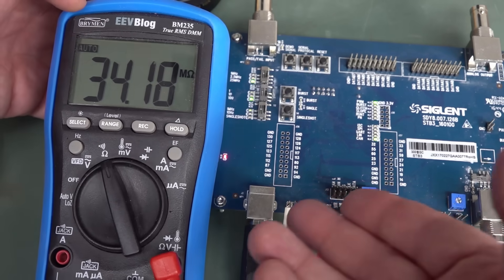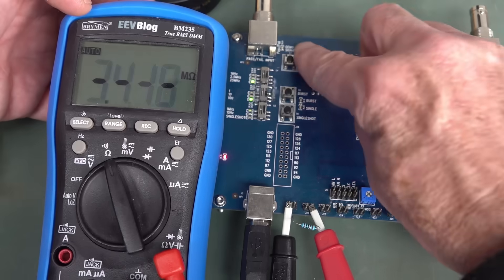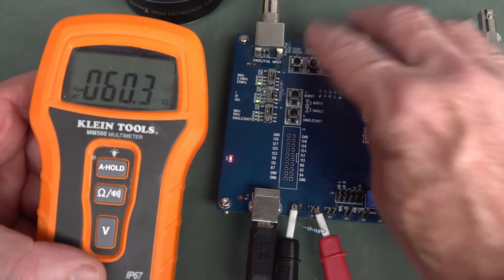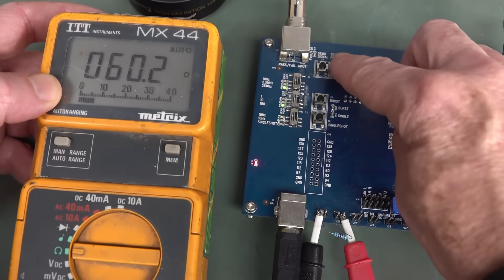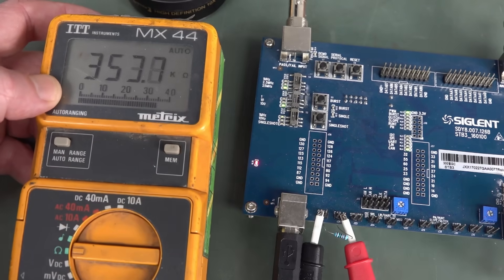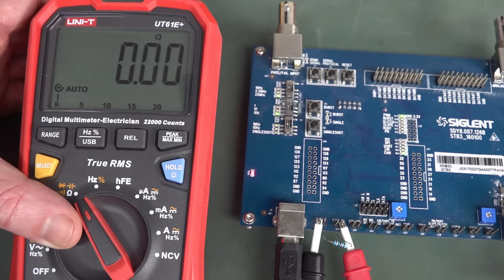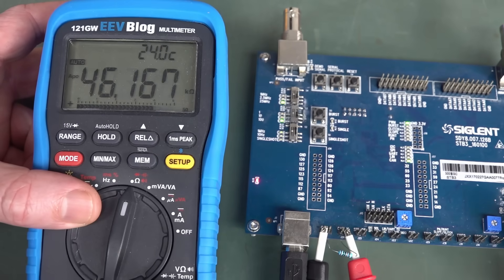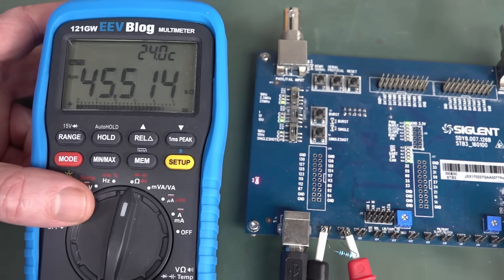Back to the BM235 — if we change the polarity on the probes, we get 34 megohms. And if we turn off the CAN bus, we get our proper 60 ohms. Klein Tools MM500: overflowed. A really old Matrix MX-44: 360K. Uni-T 61E: 60 ohms with bus off, then zero. 121GW: 60 ohms off, then 45 kilohms. Whatever it is — once again, totally different.